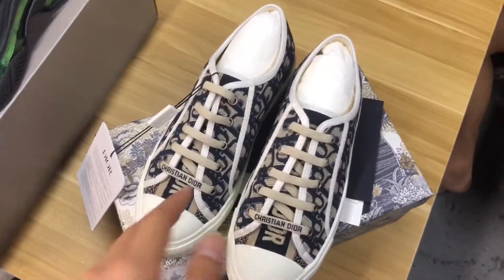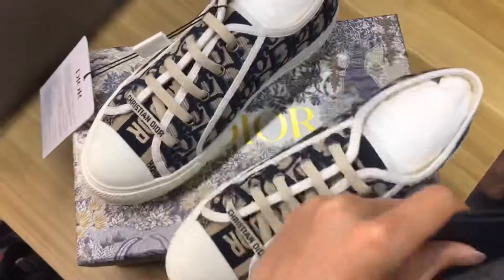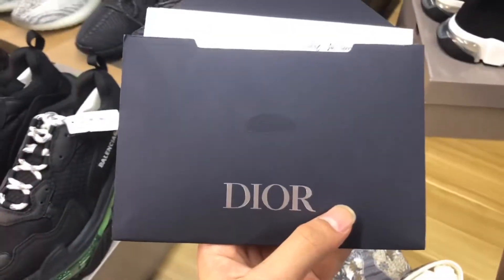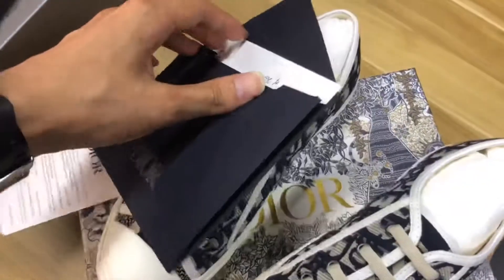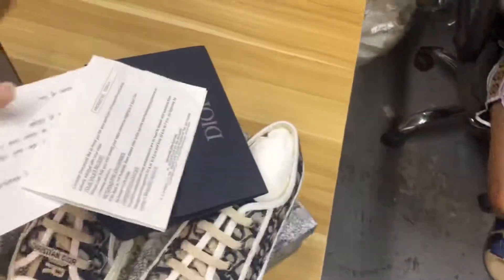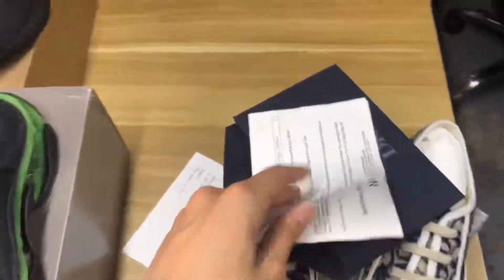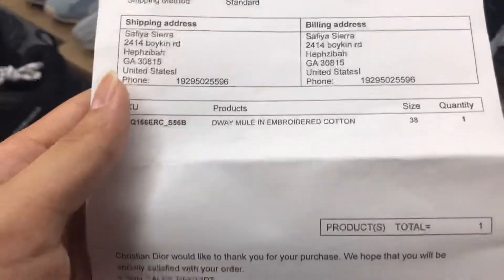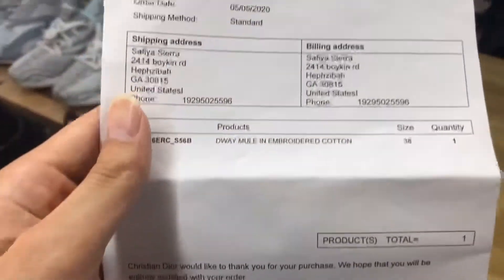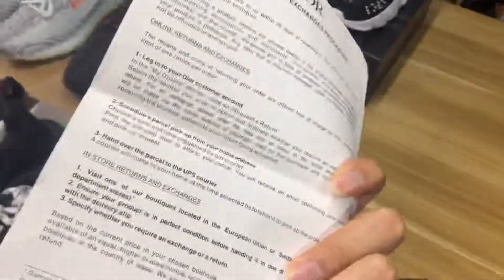The first thing I will show you is the invoice. This is the original Dior invoice. Look at this — this is the Dior card and all the information. I can change whatever you want, so don't worry about the invoice information — I can change it for you.